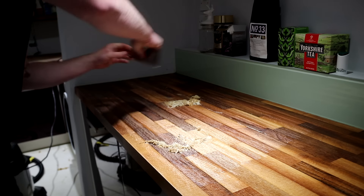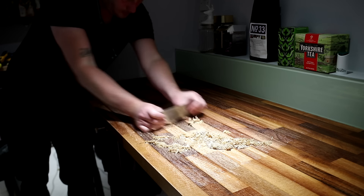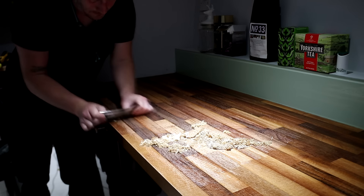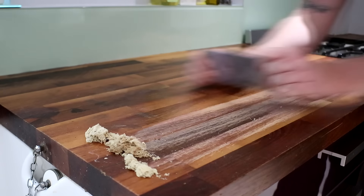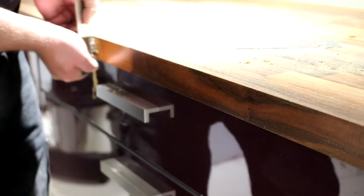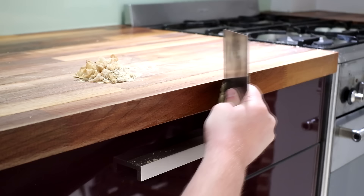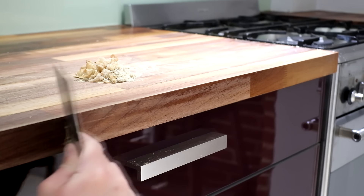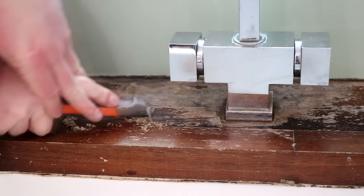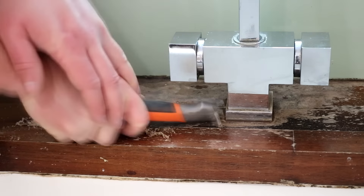I have a video all about the card scraper. It's a relatively easy tool to use but there is a bit of technique required to prepare the edges for cutting, so in that video I cover how to use it, how to prepare it for use, and why I think it's such a brilliant tool — I'll link to that in the description box below if you're interested. I also scraped the edges of the work surfaces. For the areas that were hard to reach like around the tap, I used my carbide scraper — there's a link to this along with all of the other tools I like to use in the description box below.